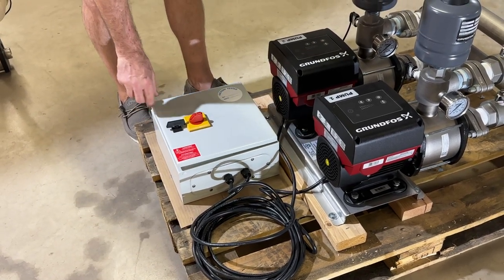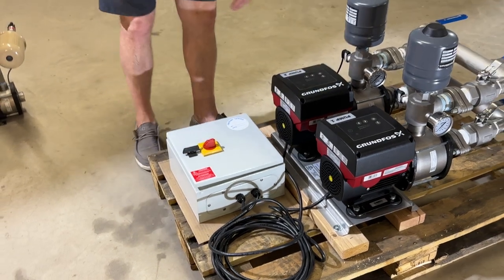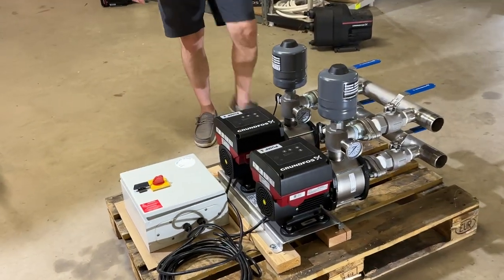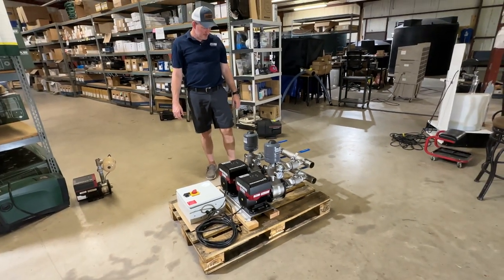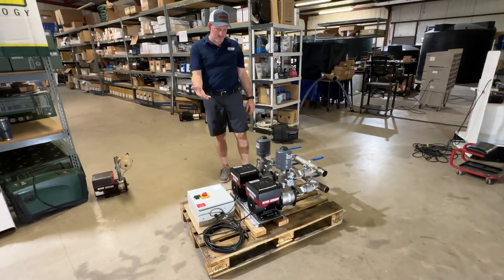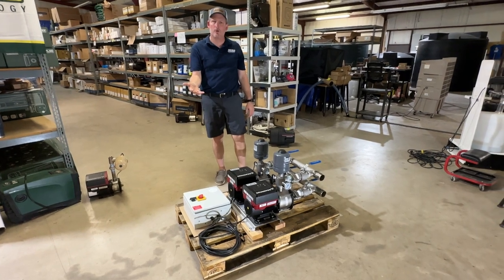This box is lockable and comes with a key. The pump system does have internal stainless steel wetted parts.